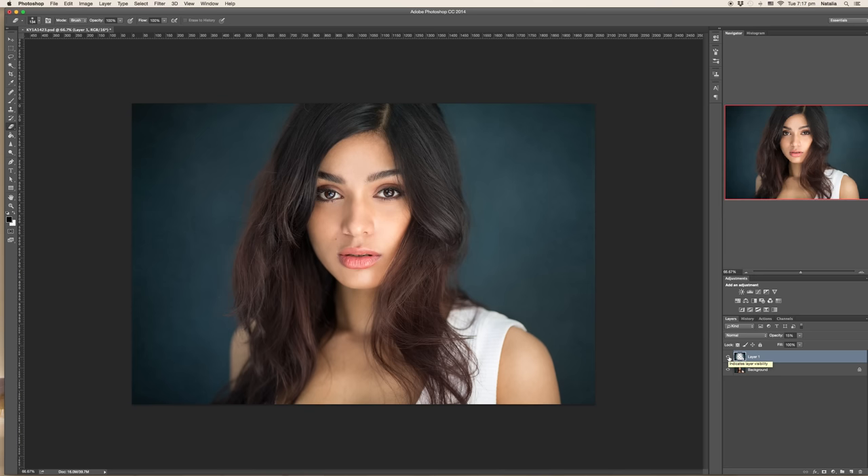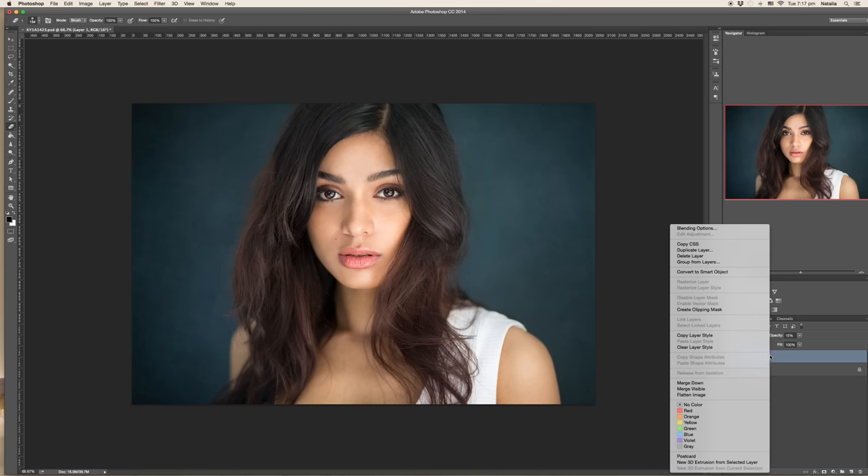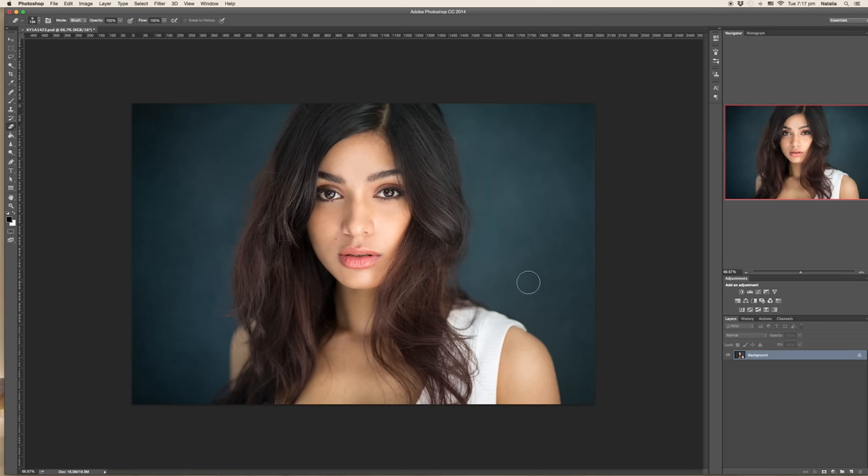You can see the image without texture and with the texture. How to apply the texture — I already shared in my other video, which I can post at the end of this one. For now, I will just merge it together so as not to confuse you, and then I'll show you how to sharpen in two ways.